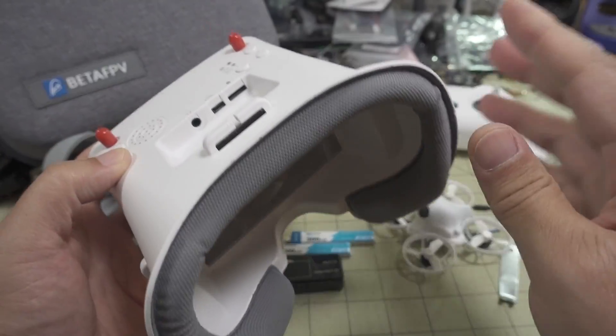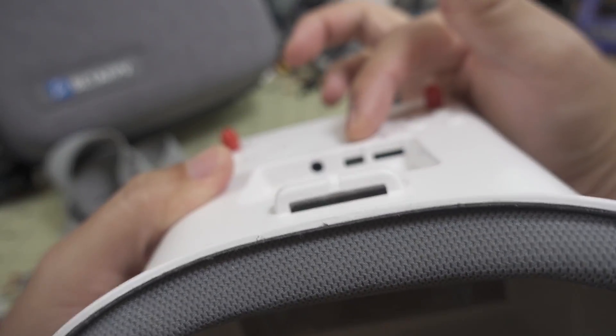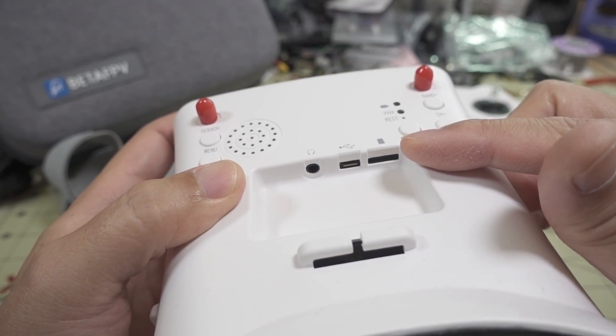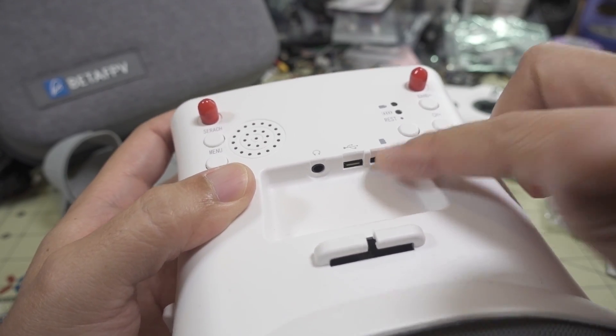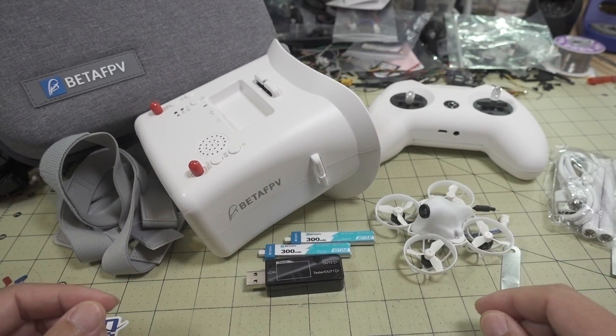You can also use the USB cable to charge the goggles via the micro USB port — they have an internal battery. The goggles have a built-in DVR, so you put a micro SD card in there and you can record your flights that way, which is how the demo flights later were captured.